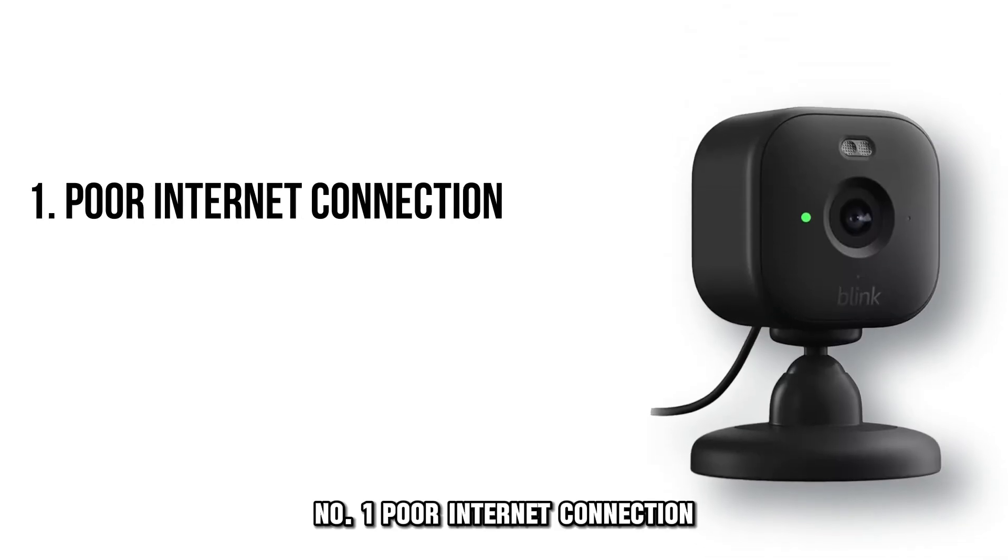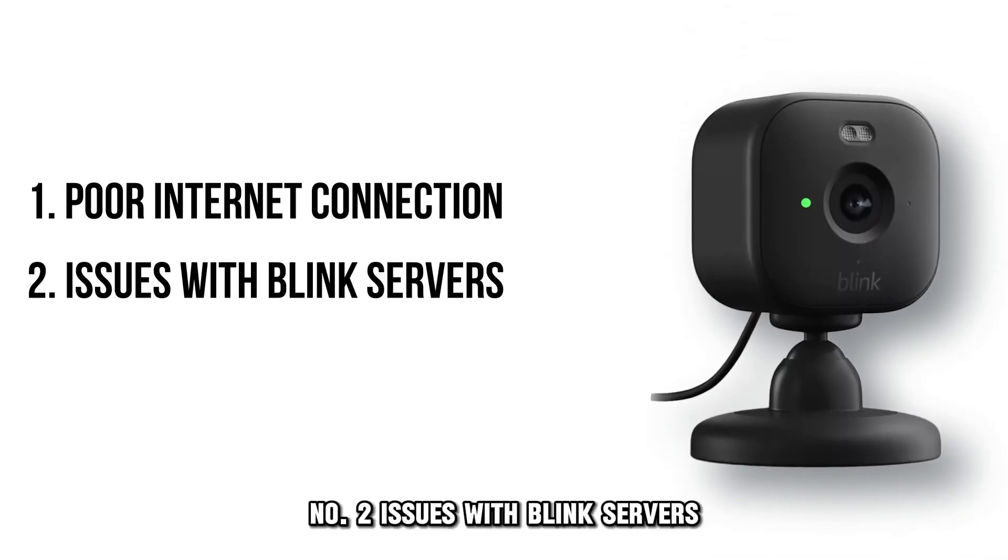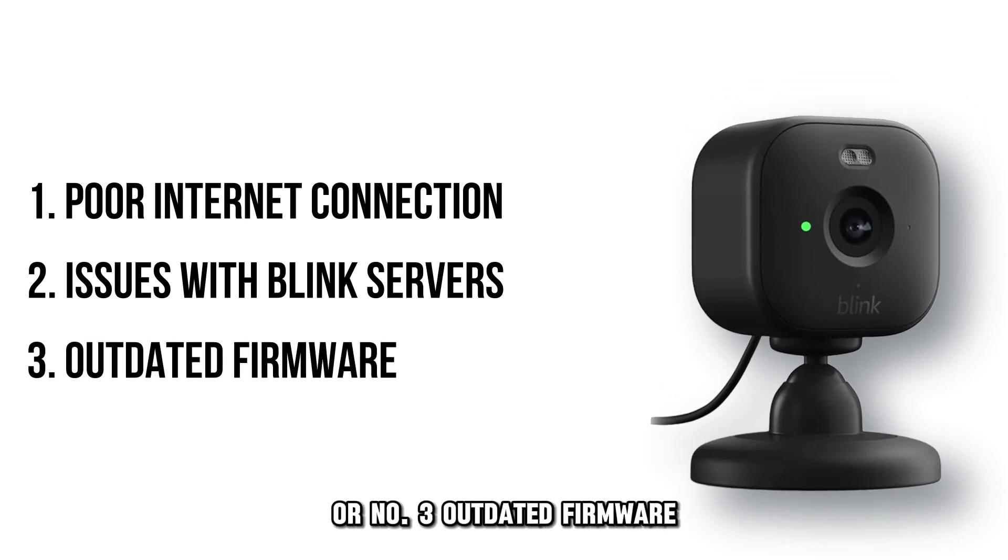Number 1: Poor internet connection. Number 2: Issues with Blink servers. Or number 3: Outdated firmware.